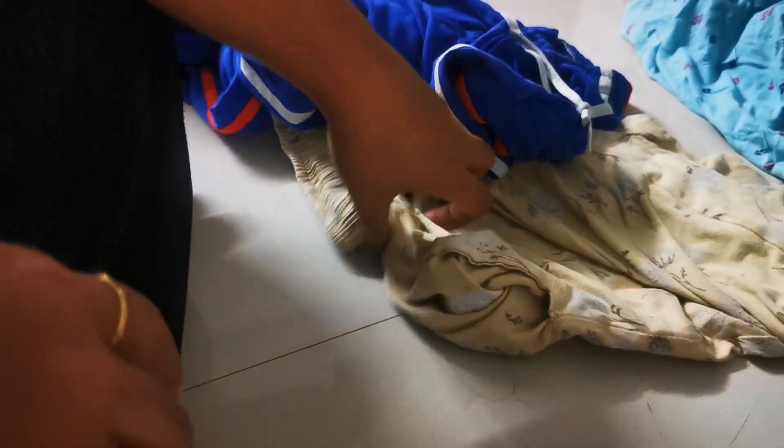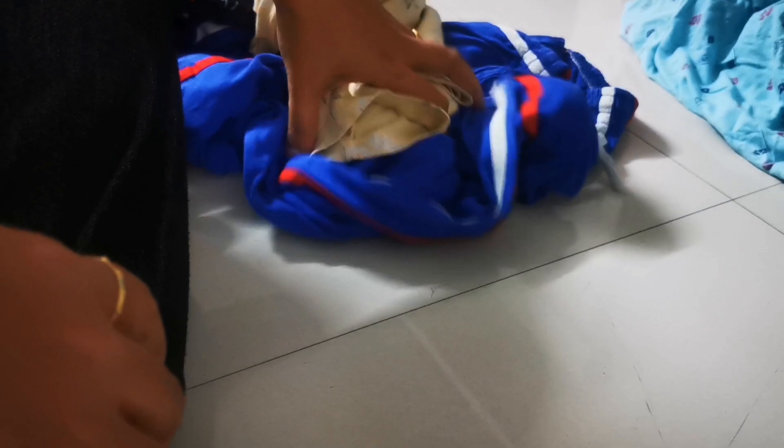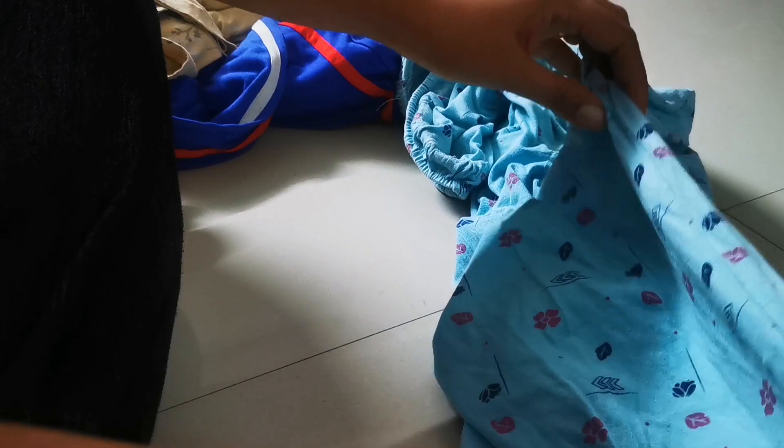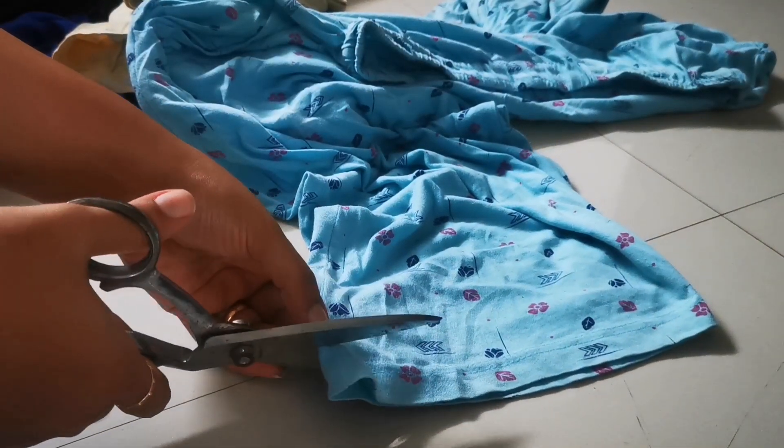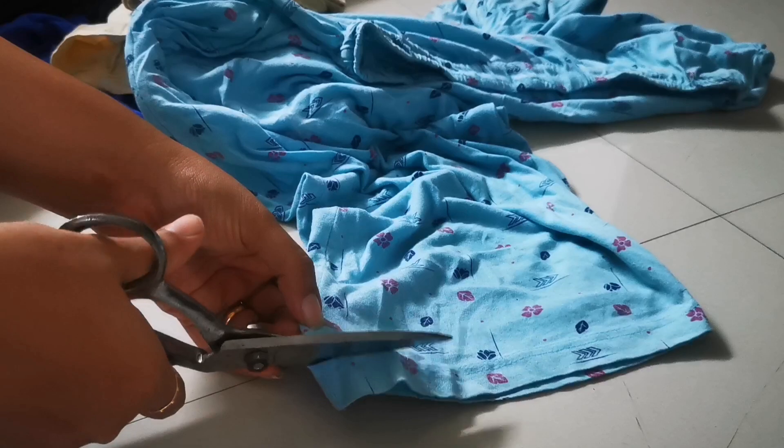These are my old clothes and I was planning to throw them out, till someone gave me an idea of making a rug out of them — otherwise they would either go for donation or into the dustbin. So let's begin with making the rug.